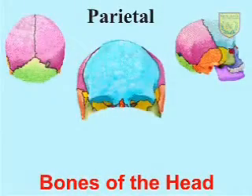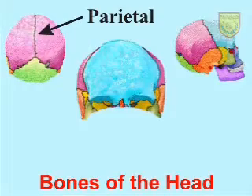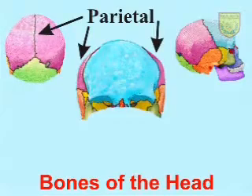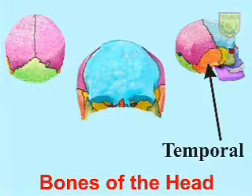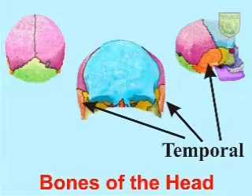The parietal bone, which is the largest bone, goes from the top of the head all the way to the center back. The temporal bones form the lateral walls of the cranium — they're on the sides of the head, and the ears are actually held by these bones.